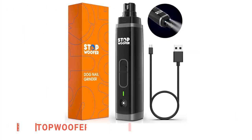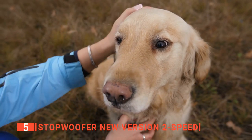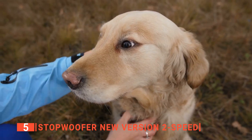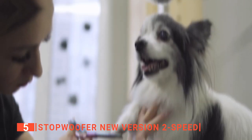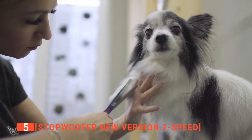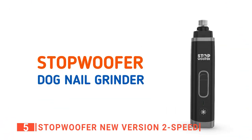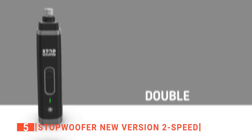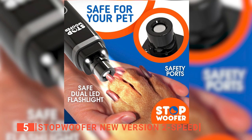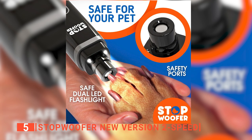The fifth product on this list is the Stopwoofer New Version 2-Speed. Dog grooming doesn't end with bathing them or trimming the fur — in most cases, their nails need special attention too. Many people make the mistake of using scissors to trim the overgrown nails of their canine companion, which can cause bleeding. A nail grinder like the Stopwoofer New Version 2-Speed is ideal because it doesn't cut off the nails; instead, it trims or files them gradually, so it doesn't cut off too much and gives their nails a smooth finish.